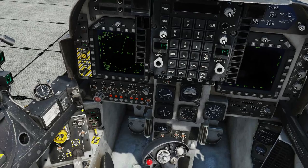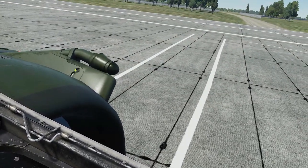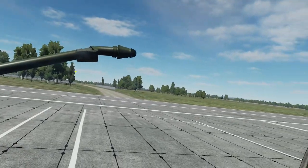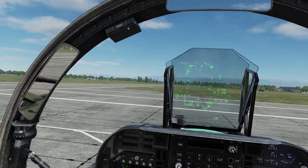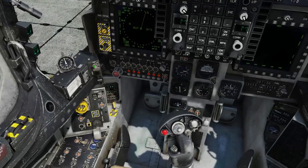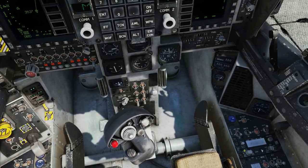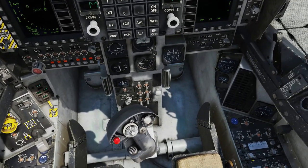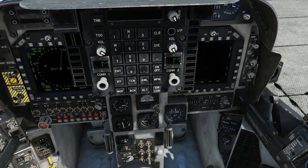Next we're going to check our refuelling probe. The switch is here but I've got mine bound to my HOTAS. Flick that on, and make sure the ready light comes on up here so we know it's ready to take in fuel, then close that again. We also want to switch on radios — transmit, receive and guard — so flick that up to TR plus G.